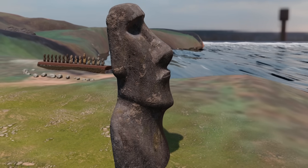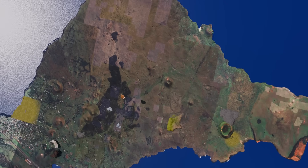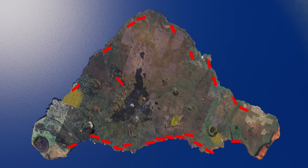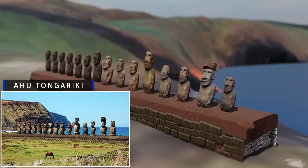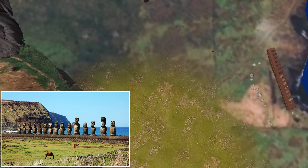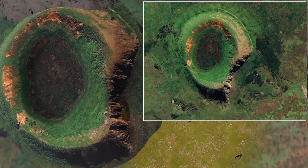Easter Island has beautiful beaches. The main Ahu platforms are marked on the island's map. Ahu Tongariki is the most significant platform. The Rano Raraku volcanic crater is located very close to the main platform, and in Google imagery one portion of the crater appears chipped away.